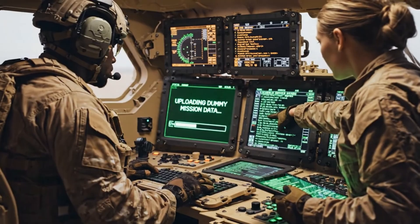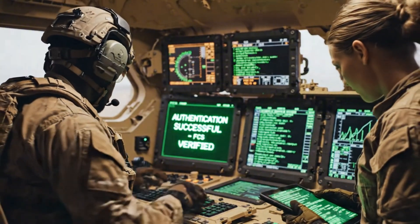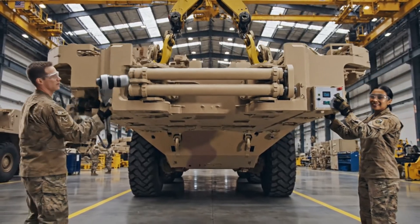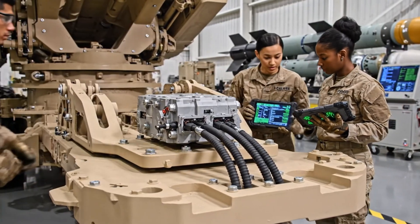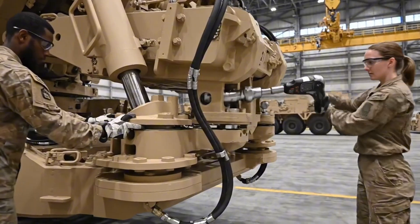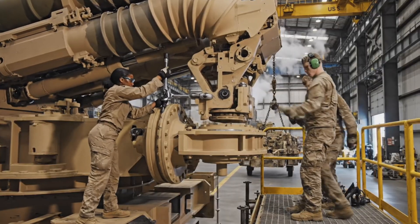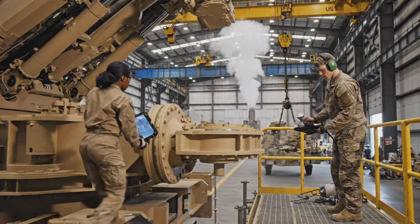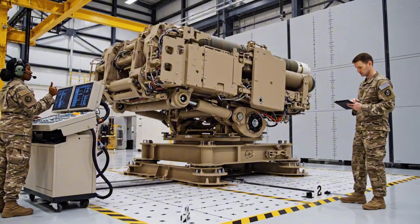The FCS undergoes mission data validation. Every command packet must authenticate flawlessly before the launcher is reassembled. Precision servo integration is essential — in this factory, each module is tuned to military accuracy standards before launcher activation. This controlled movement test verifies mechanical readiness, and every motion must respond cleanly before live fire control evaluation begins.